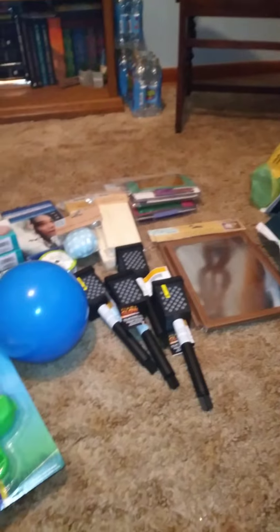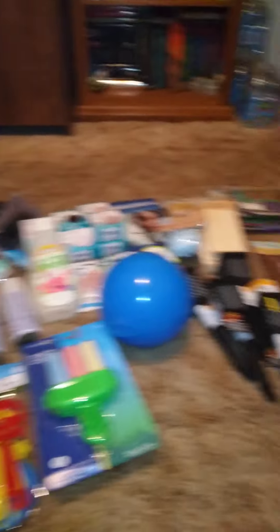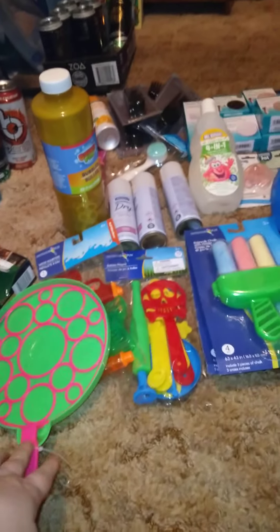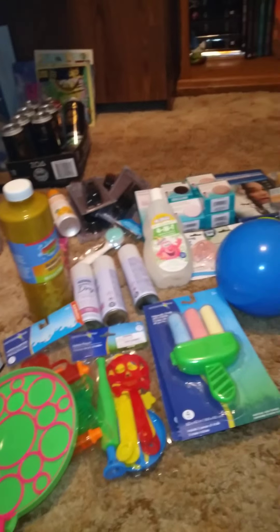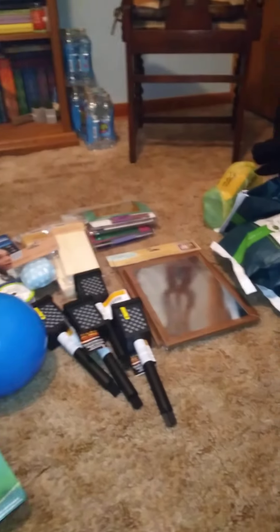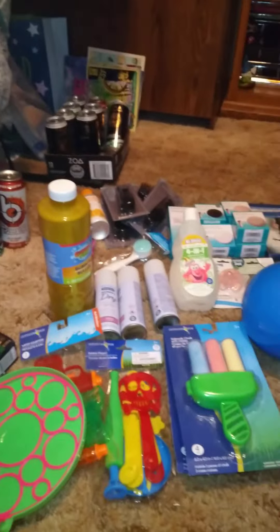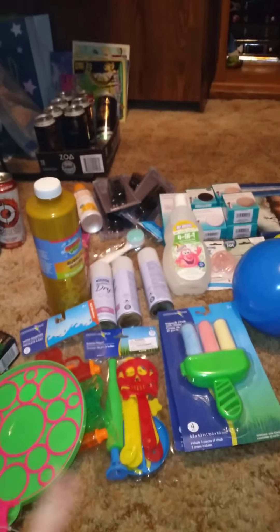And I also got this to do bubbles with. That's everything I got that is non-food! Let me know what you think — what are the best cheap outdoor toys you get for kids? If you like videos like this, give it a big thumbs up and hit the subscribe button to be notified when I upload new videos. Until next time, I'll see you in the next video!